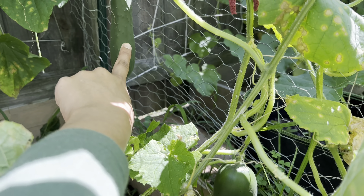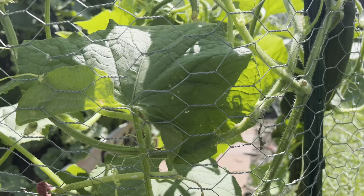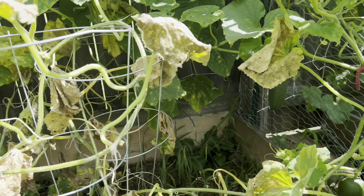Hello everyone! Welcome back to my channel. I have my basket here, I have my scissors here, and we are going to do some cucumber harvest today.